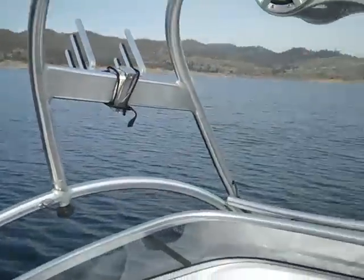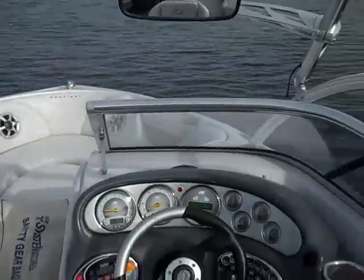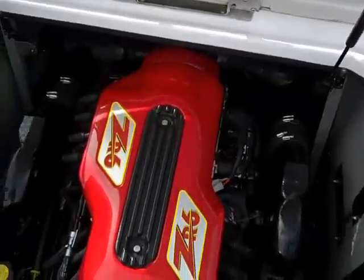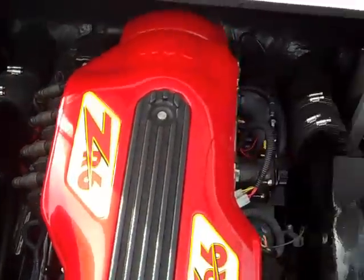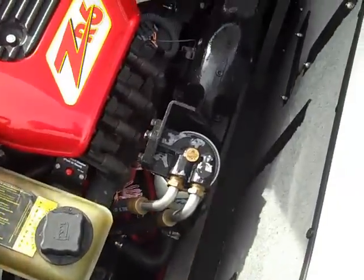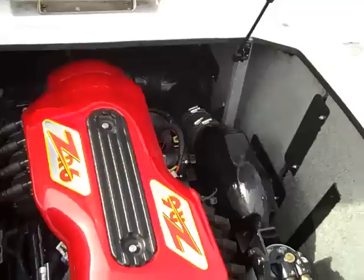All right, out at Millerton Lake, back on the 226 Team Edition Air Nautique. Running the GR6 engine, six liters, plenty of power — full of skiers, wakeboarders, multiple people at once. Anything you want to do. This is a great all-around water sports boat.